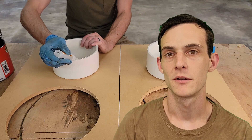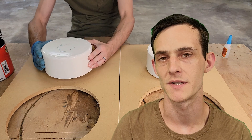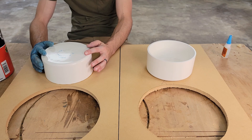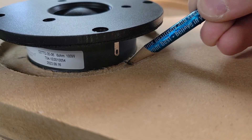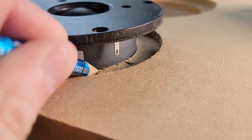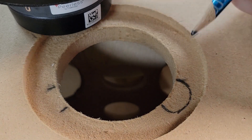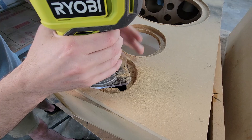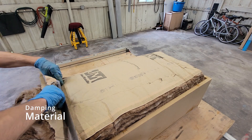The mid-range enclosure here is really straightforward. I'm just using a 6-inch PVC end cap. I'm going to use pressure and a lot of superglue to hold this into place on the rear of the baffle.